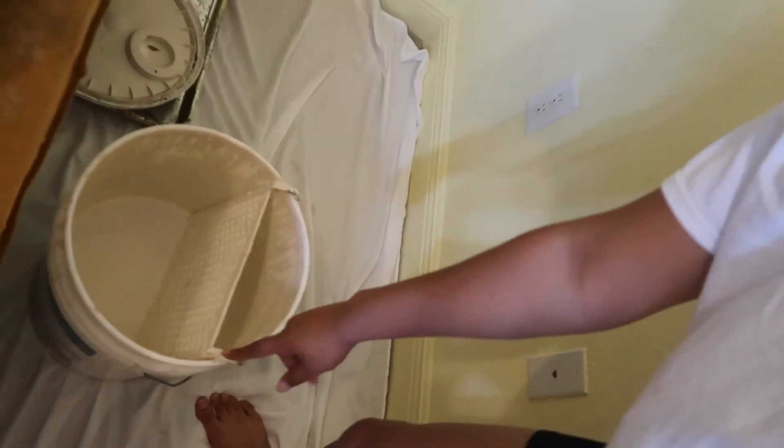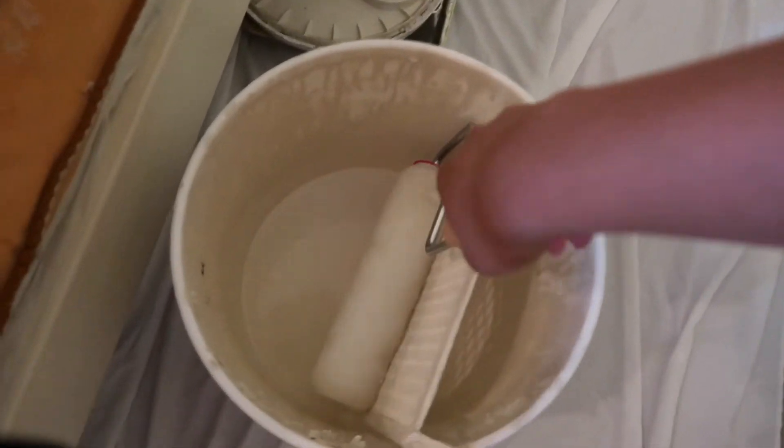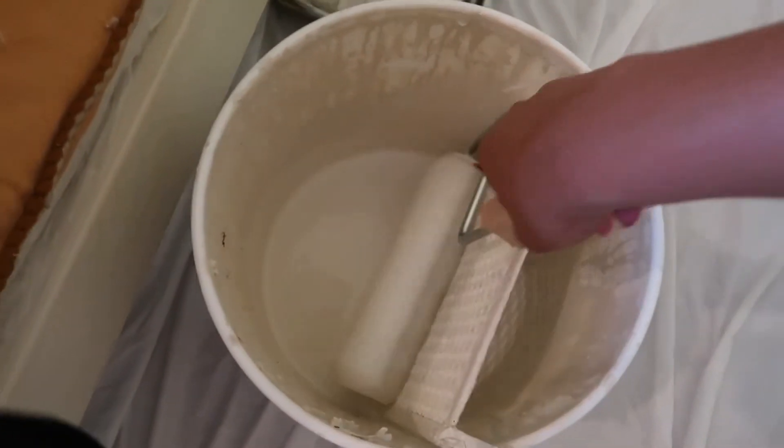Okay guys, I'm about to make my first stroke. I have the paint right there — I actually didn't need to pour it into the tray because it came with its own container, so I'm just gonna use that. I'm excited, let's do it!